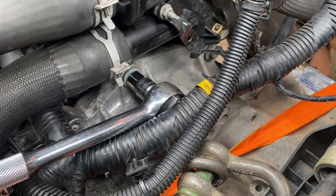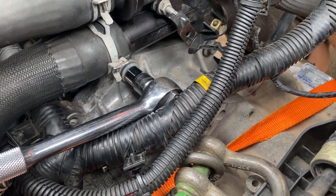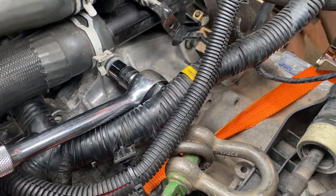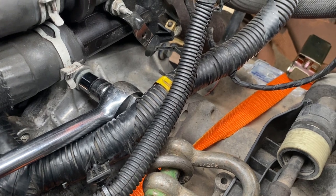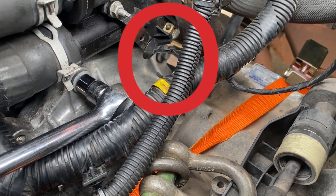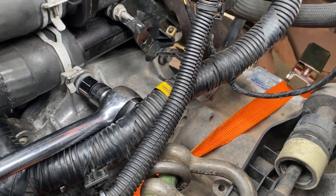The next steps according to the Haynes manual, once you've got the torque converter bolts removed, is to take a couple of bolts out on the top of the gearbox - one you can see my socket on, and one towards the back just above that yellow label in the distance. I'm just trying to get those undone and pull the wires out of the way.